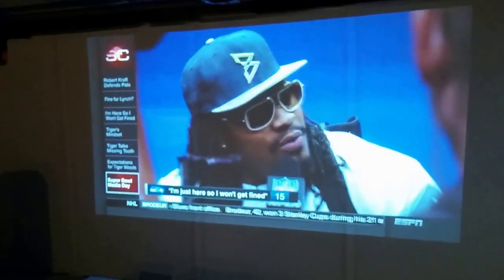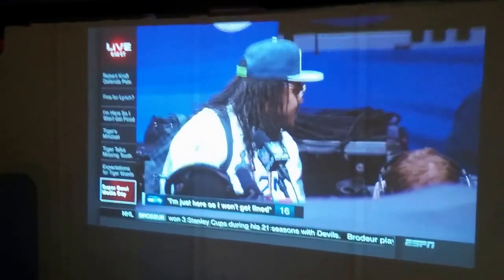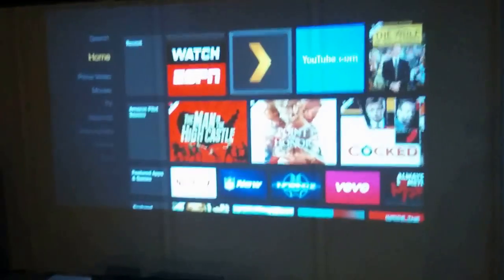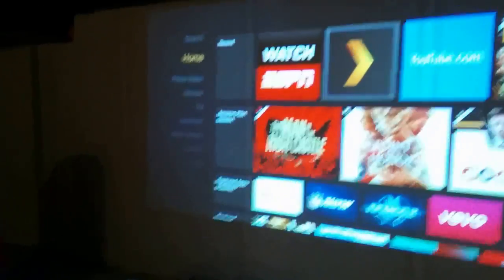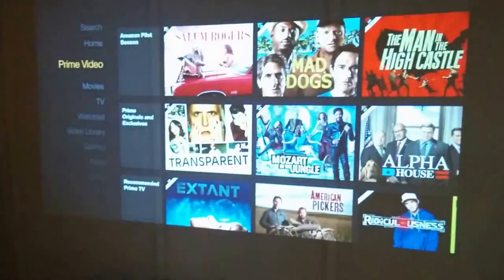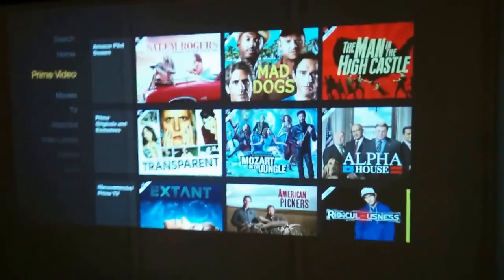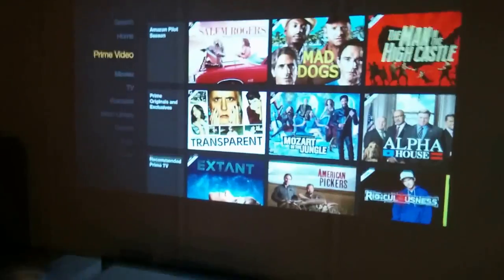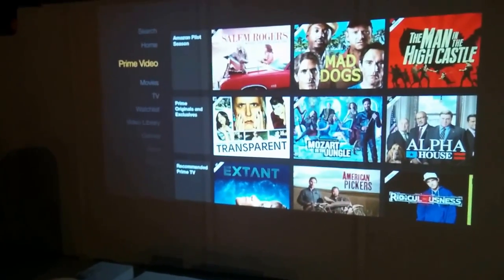I'm kind of waiting to see where the projector market lands as far as lens memory. In the meantime I went with the Optoma 141X — great projector, got it for $530. To me it's the perfect projector if you're not willing to spend thousands on a 1080p projector when 4K is a few years down the road. I gave up 2.35:1 for that, but the screen is so huge I don't think it matters.